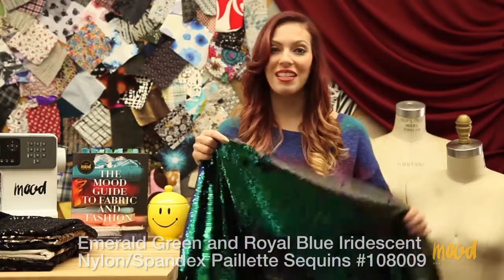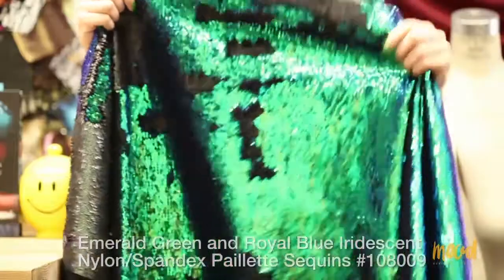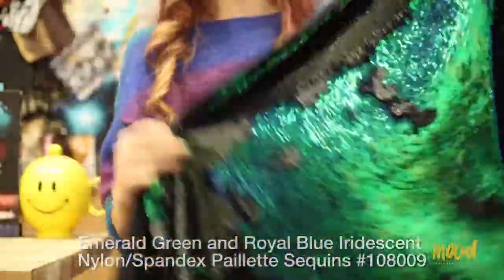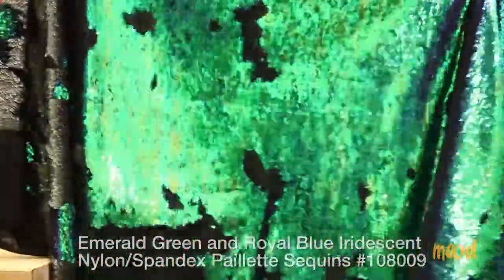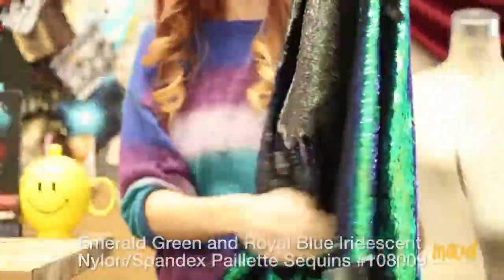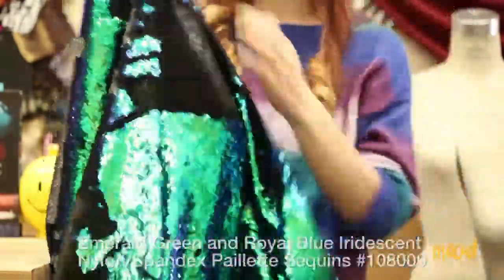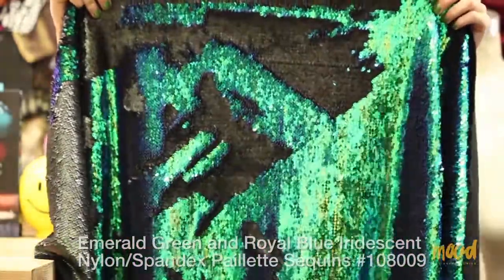This is one of my favorite sequins. Everyone at the Mood office knows that I call this my dead fish fabric, and here's why. All the sequins faced in one direction are that blue and green iridescent color, but as soon as you go like this, they turn black. So you can either call it just a really pretty sequin, or like I like to call it, it's my dead fish fabric.